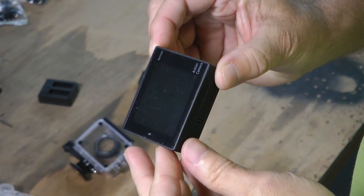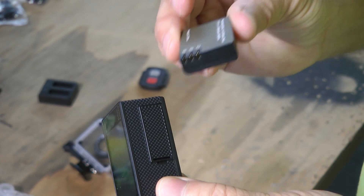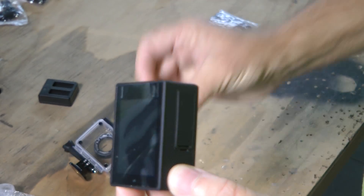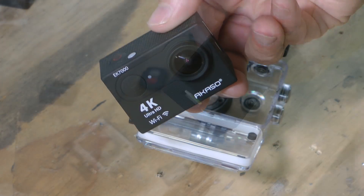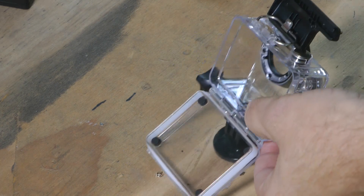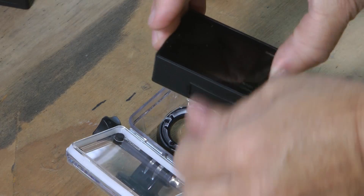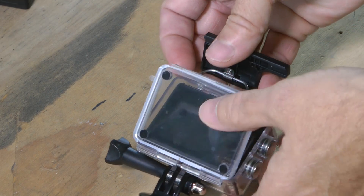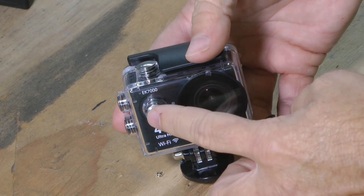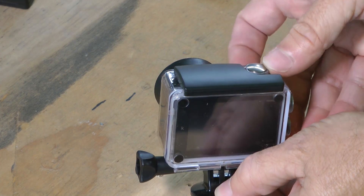The camera is powered by a rechargeable battery which is removable — it can be charged in the camera or outside it. The kit came with two batteries, so you can keep one charged and ready to go after one is depleted. While the camera is not weatherproof on its own, it comes with a very nice waterproof case. You simply insert it into the case, close it up, and lock it in place. The functions through the buttons can still be accessed through the waterproof case.